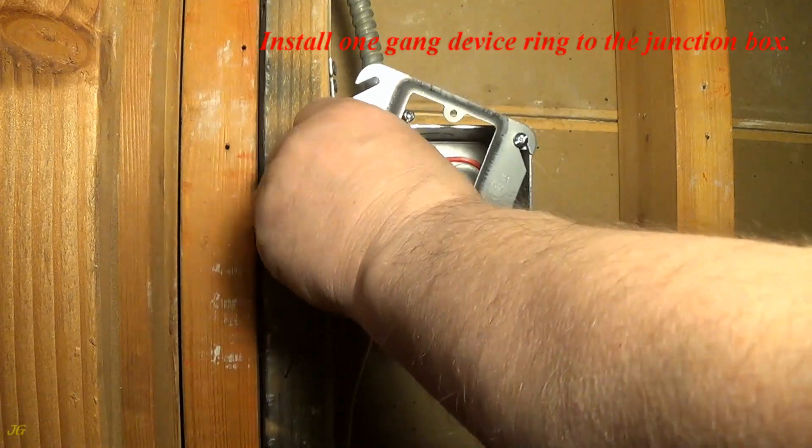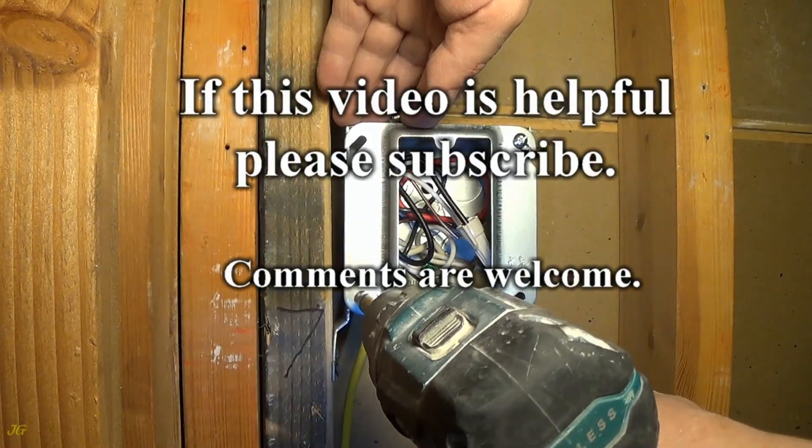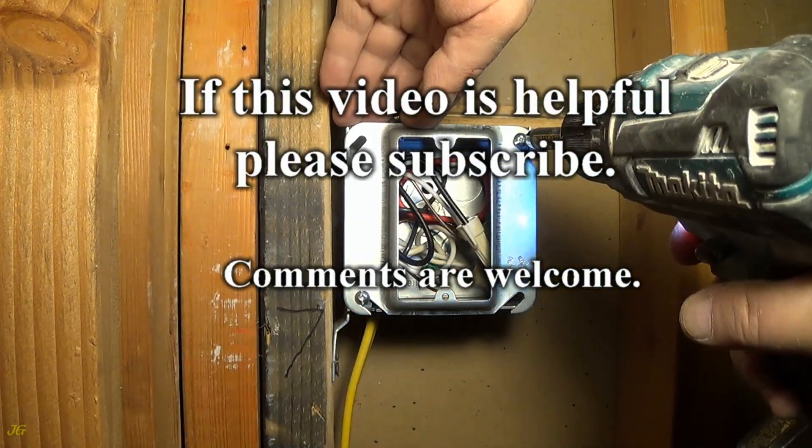Install one gang device ring to the junction box. If this video is helpful please subscribe. Comments are welcome.